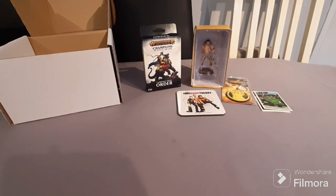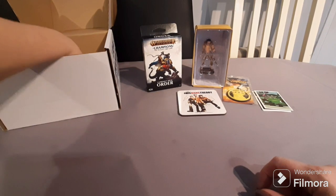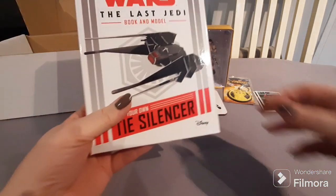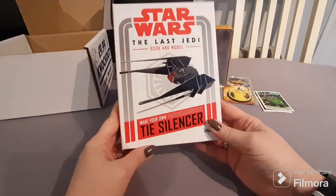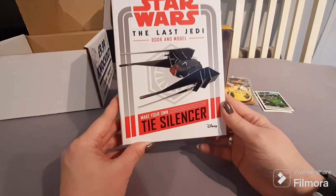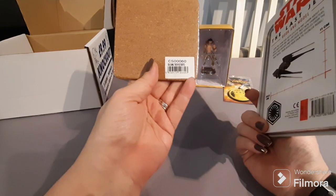I think even as it stands right now we've probably made our money back on the ten-pound price, whether I'm overpricing or underpricing things. We still have one item to go. It feels like a book — probably a diary or calendar, which we always get. But it is not — it is a Star Wars: The Last Jedi model book.